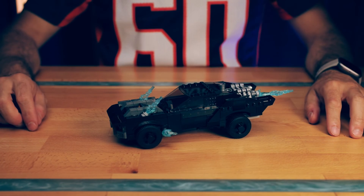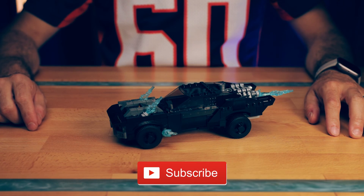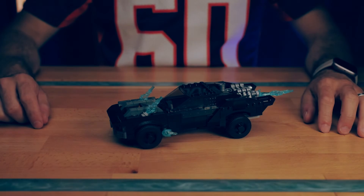As always, thank you guys for watching. Be sure to like and subscribe and I'll catch you in the next one. Bye!